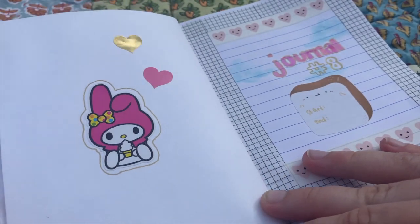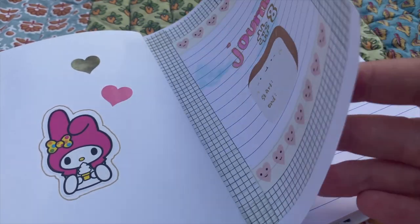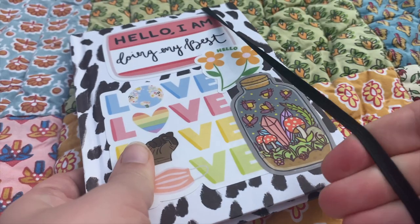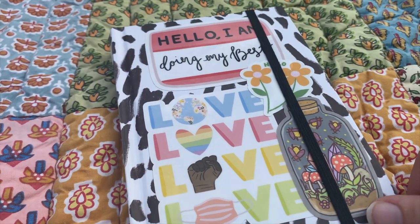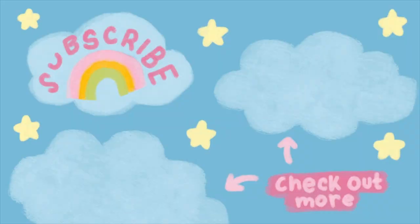So yeah, this is my new journal. Thank you for watching this video. Make sure you subscribe down below and let me know what you thought of this video. I'll see you in the next one!